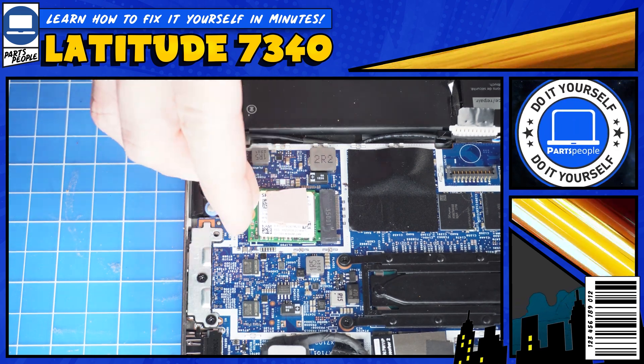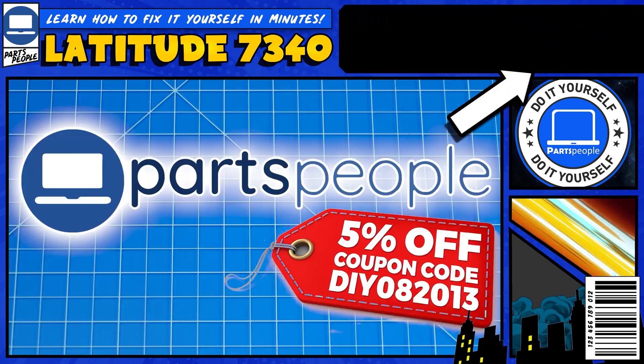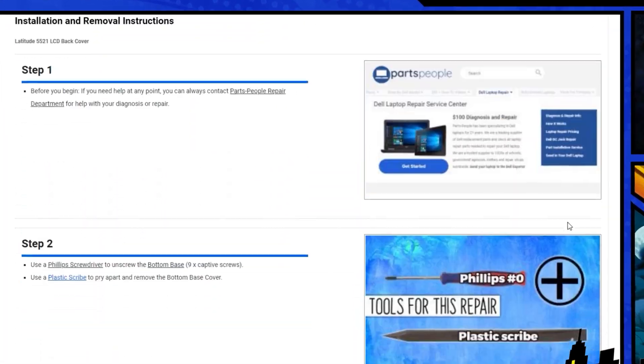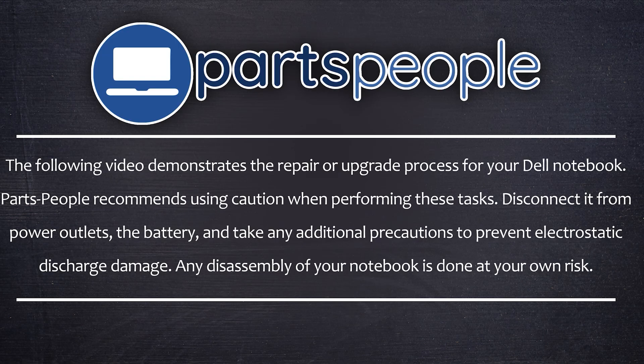Do you need to replace the solid-state drive on your Dell Latitude 7340? Well today, I'm going to show you how. You can click the top right of the screen to find this part, tools, or additional help on our website, including written step-by-step tutorials with detailed images. Now that that's out of the way, let's jump into it.